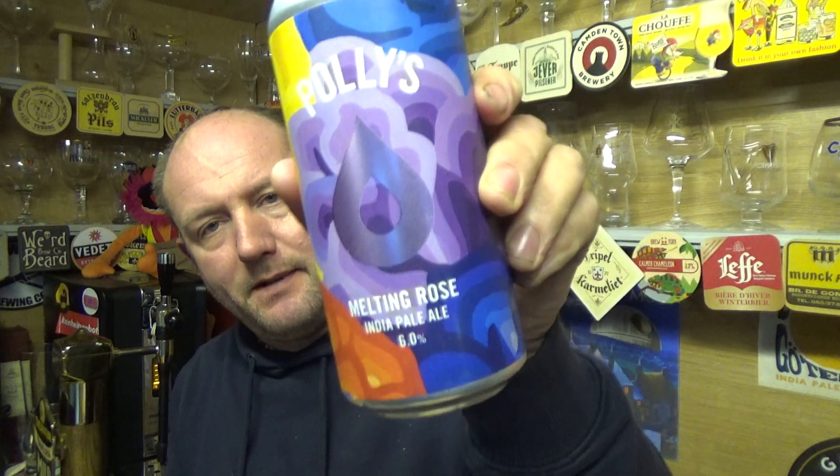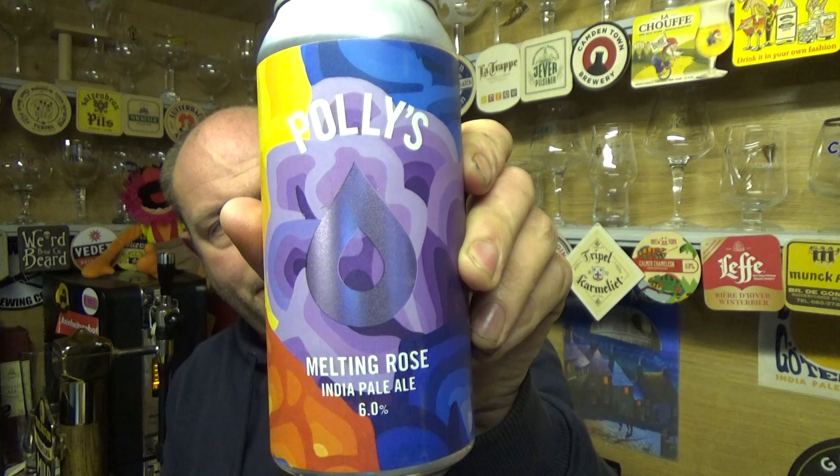Thanks for joining me guys for another video beer review. Taking a look at a new beer out of Sainsbury's — it is from Polly's out of North Wales, and it's a can of their Melting Rose India Pale Ale weighing in at 6% ABV, three quid.